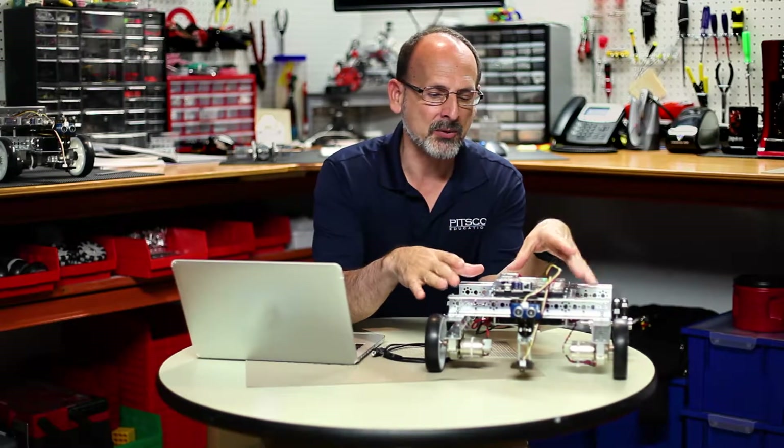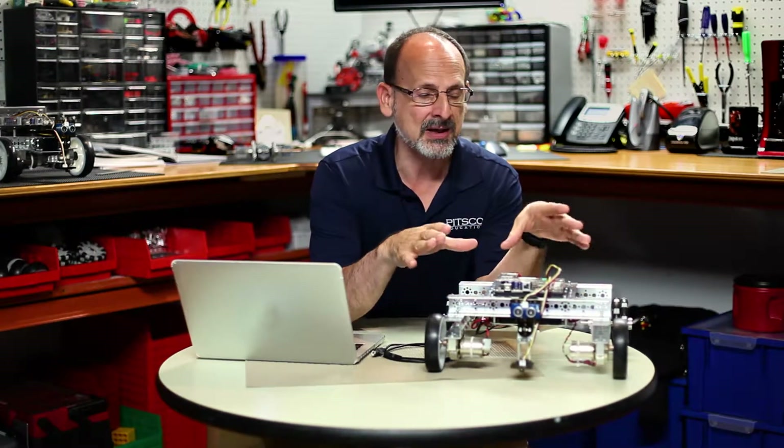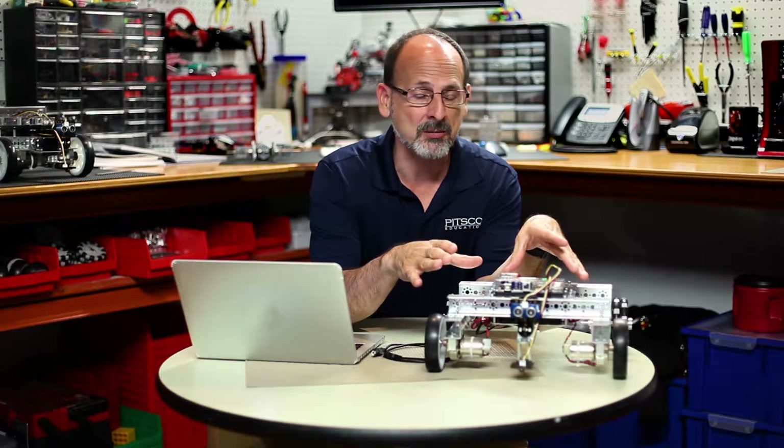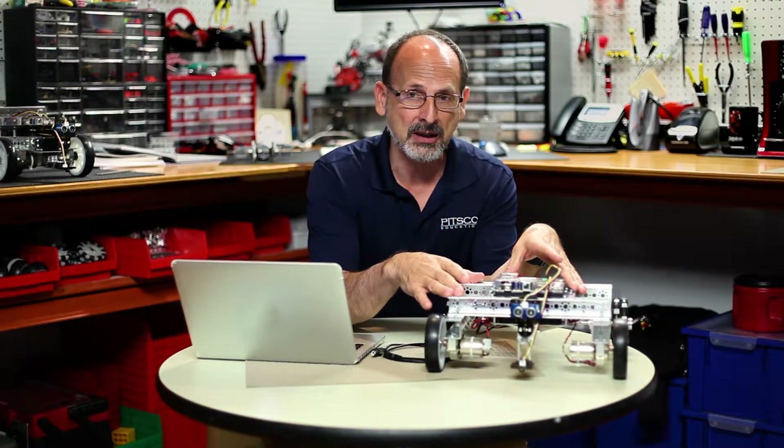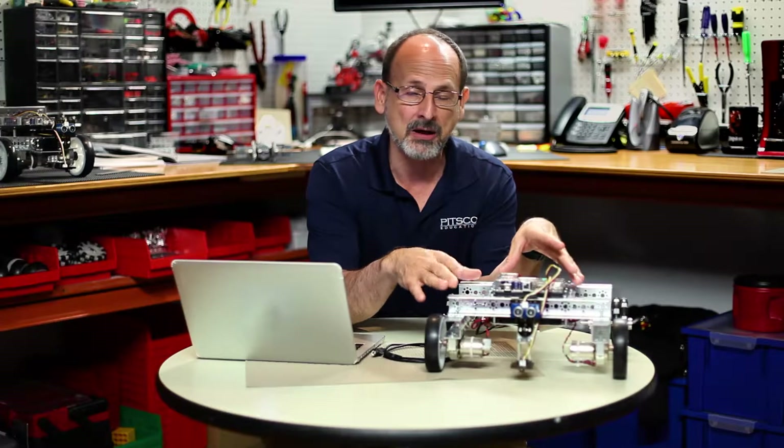Hi everybody. Welcome back to the Tetrix RoboBench video series. This is Tim, and we are ready for activity number 13 in our Tetrix Prism Programming Guide. In the previous activities, we have worked with our prism basically just driving, then we added sensors to make our robot smart, and we worked with the line finder sensor. Now in this activity, we're going to look at the ultrasonic sensor and see how it can make our robot smart with that type of sensor.